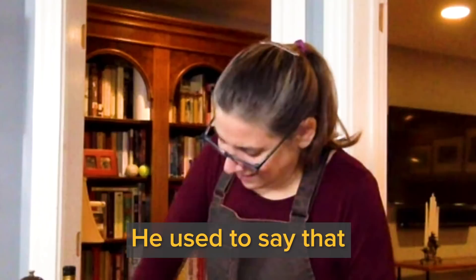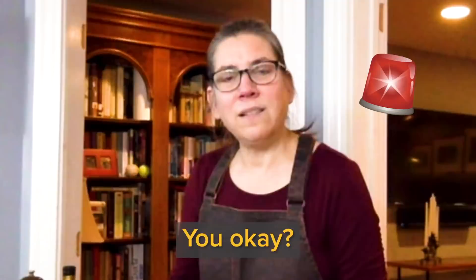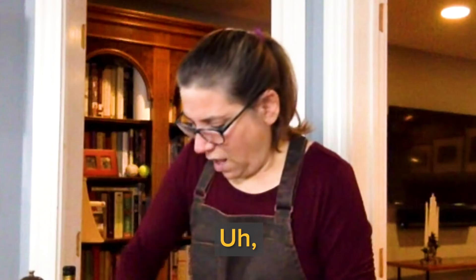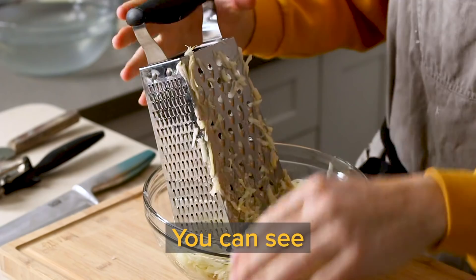He used to say it wasn't complete unless there was a little bit of knuckle in there. I would leave some of the potatoes at the risk of cutting yourself. Which grandmother did latkes? They both did latkes, but I remember my father's mother doing it more. He would have enjoyed both their cooking — they were both very good cooks.